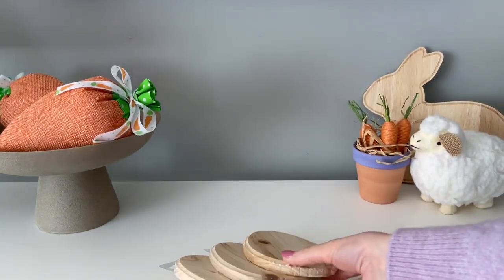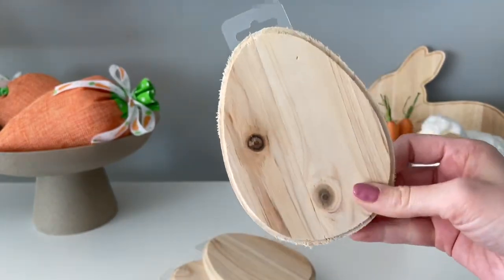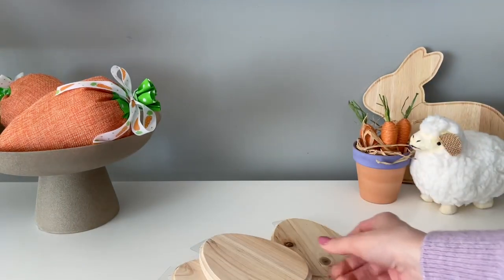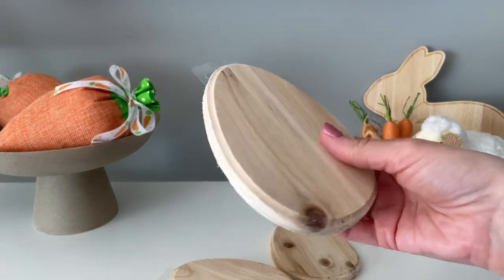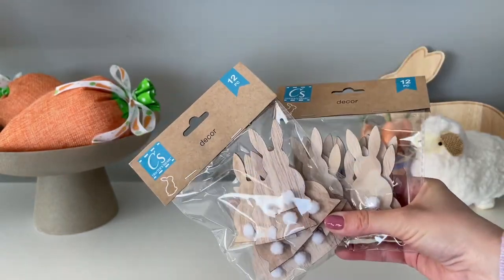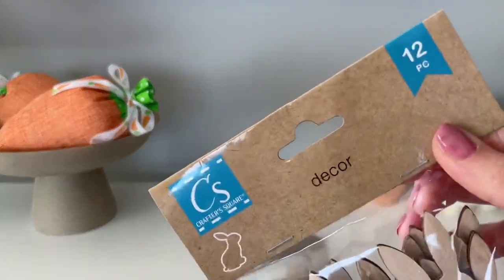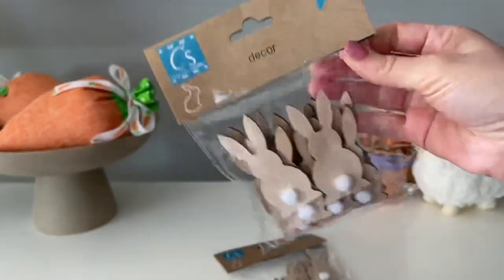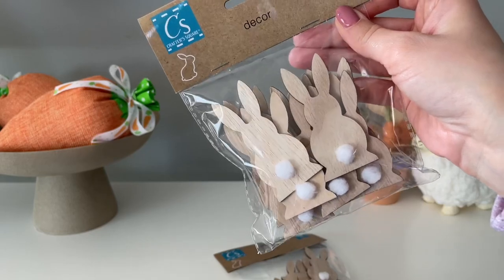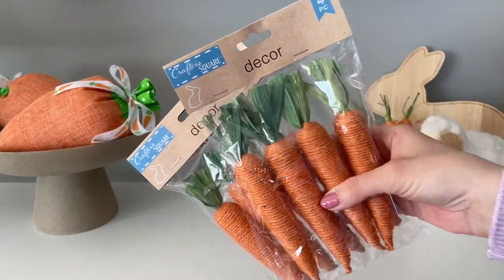These wooden eggs are another Dollar Tree staple — they've had these for years, and I'm so happy they keep bringing them back. They had this egg shape as well as the bunny. I did a DIY with the bunny one last year, so I figured I'd switch it up and pick up four of the egg ones this year. Another new item were these little mini wooden bunnies. You get 12 in a pack, and they have a little pom-pom tail, which is just so cute. I'm not too sure what I'm going to be doing with these yet, but they're really beautiful and a nice quality.